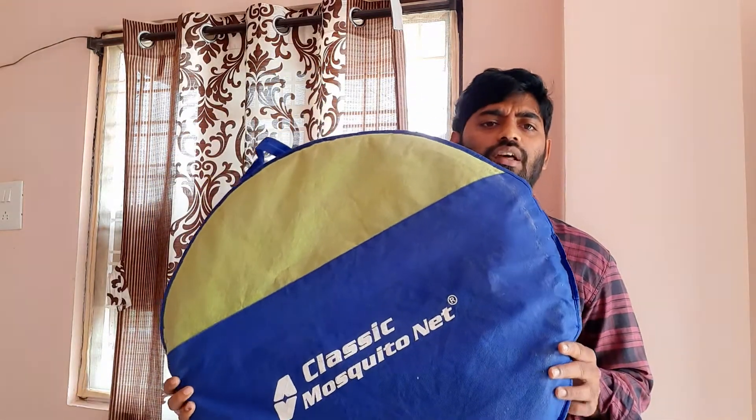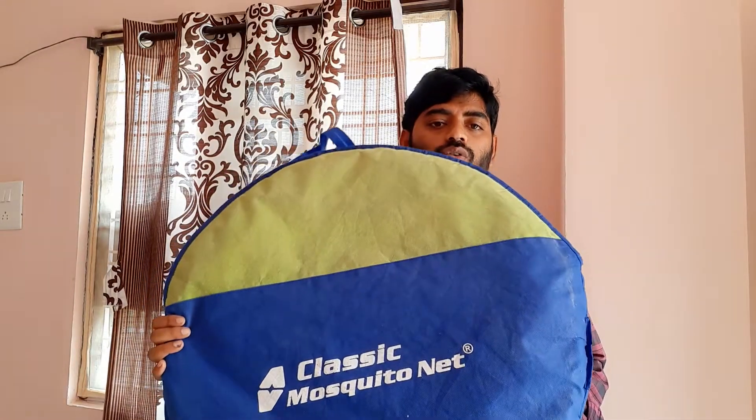It was around 1,000 to 1,100 rupees. You can also find the link in the description.